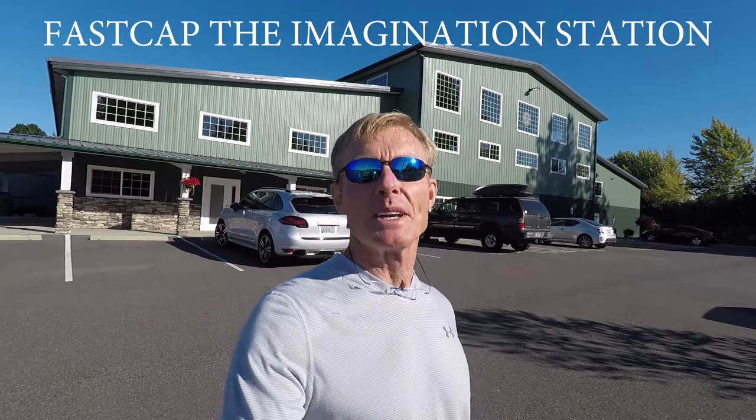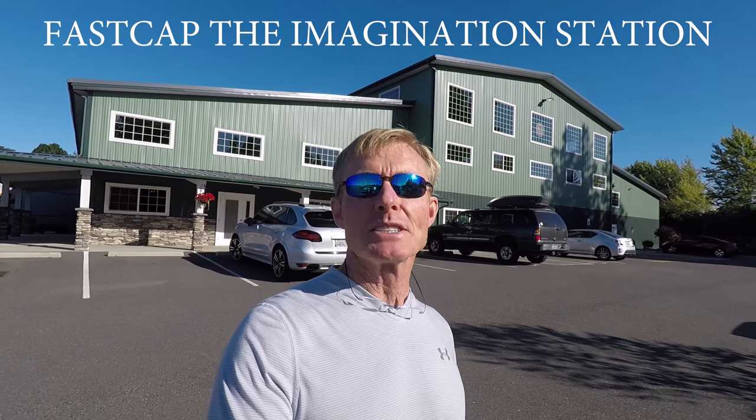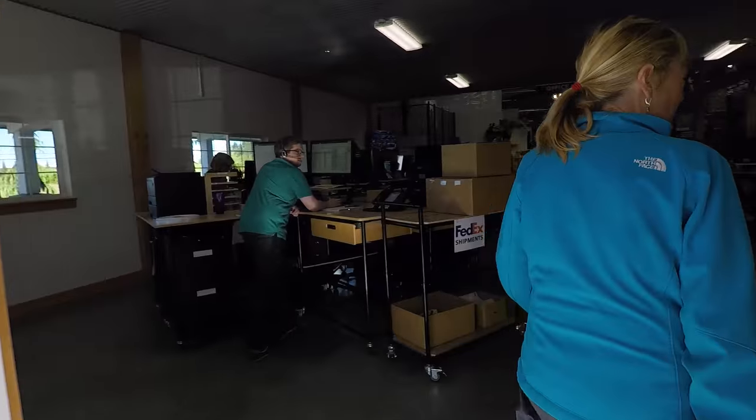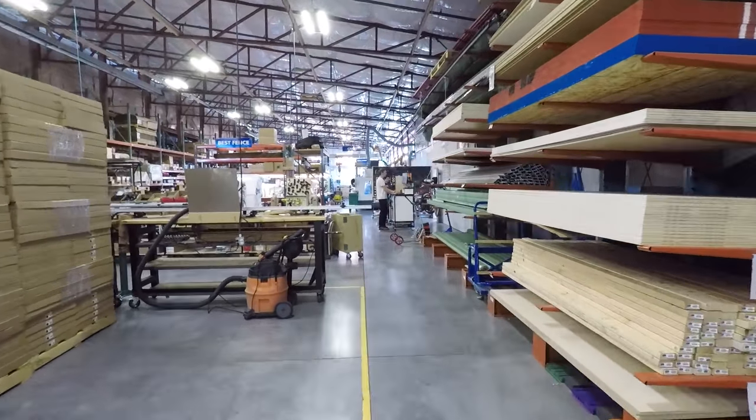The new F-150 is getting a canopy installed today, so I have a few hours to take care of some business while I'm up in Bellingham. What better thing to do than to swing into FastCap. There's Tyler — let's go see what he's working on.